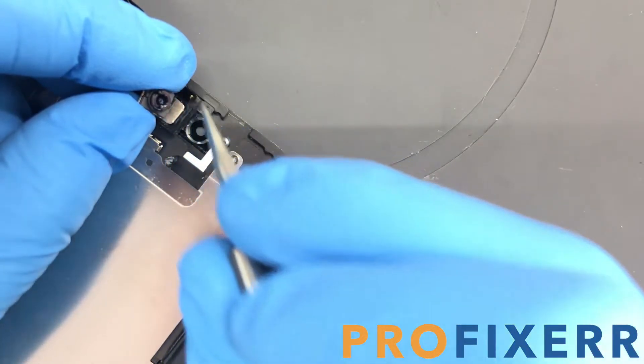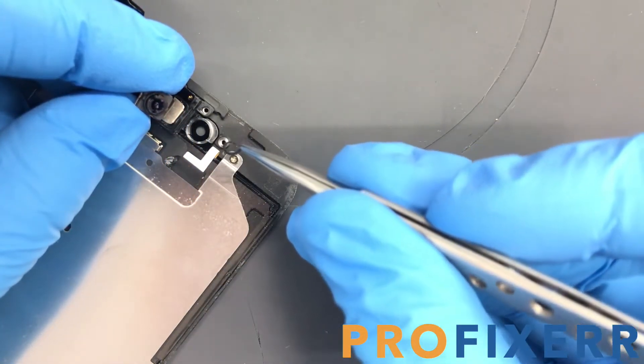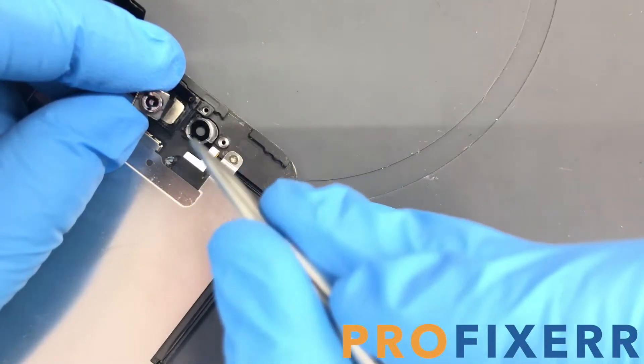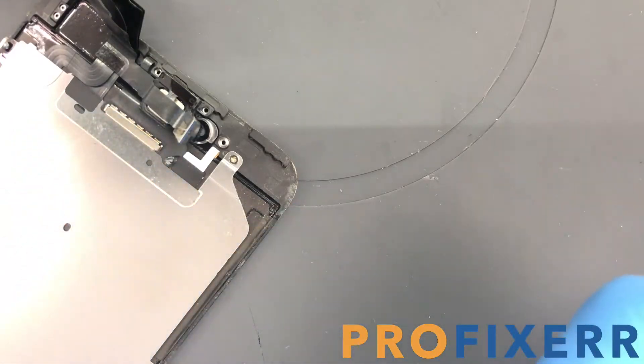Once you pull it off, you'll see that it's just that little small circular piece. You don't need to add anything else in there because it's probably just going to shift again, and the camera does just fine without any kind of bracket.